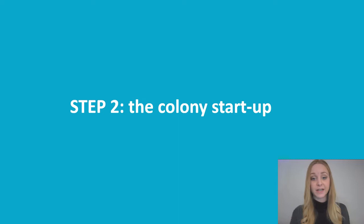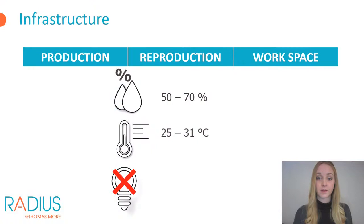Once you have chosen your rearing form you can provide the required equipment and start rearing. The rearing facility should consist of three different rooms: one for production, one for reproduction, and one workspace for actions such as harvesting or feeding. If you only produce mealworms you'll only need two rooms. The rearing chamber must be equipped to ensure the insects can be grown at optimal temperature and humidity, so preferably choose a room with climate control and good insulation to ensure a stable climate.